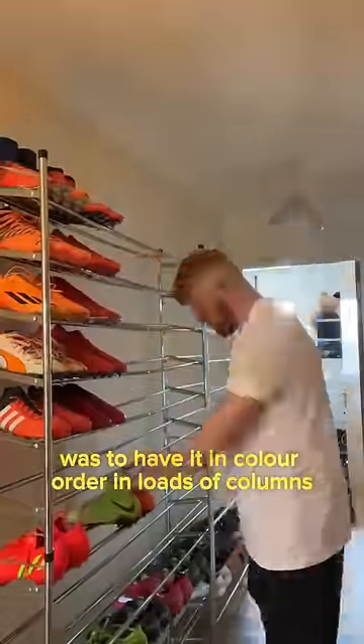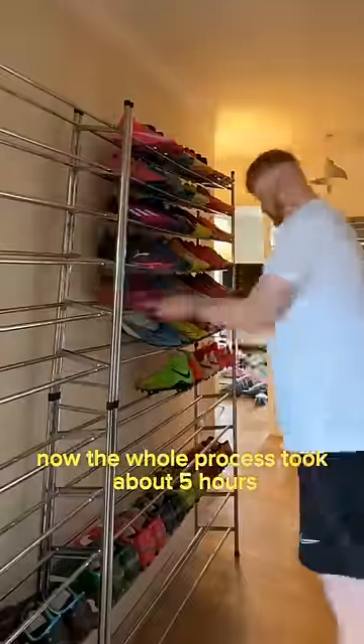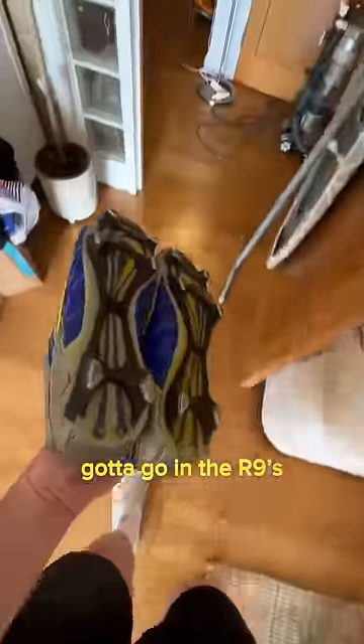My vision for the boot wall was to have it in colour order in loads of columns. The whole process took about five hours, so because of the video we'll fast forward to the final pairs going in.